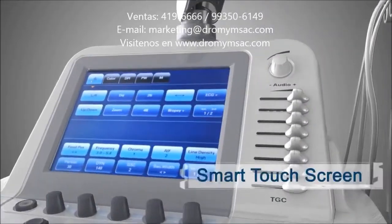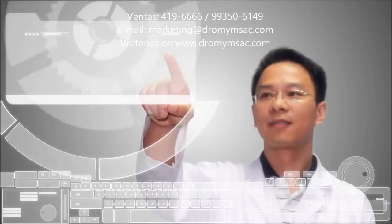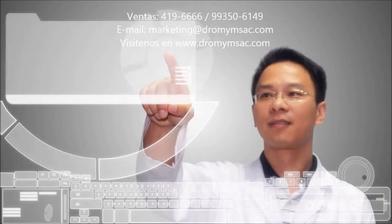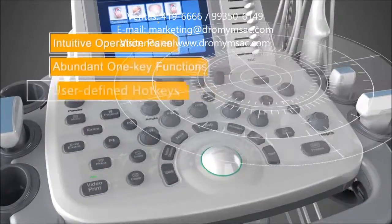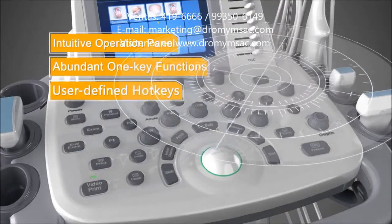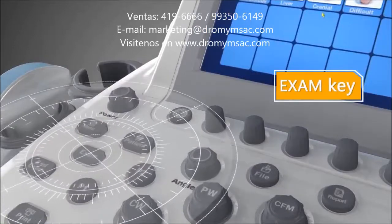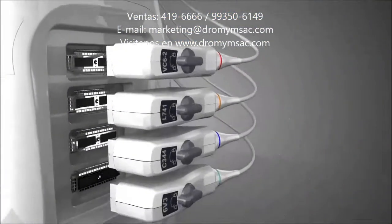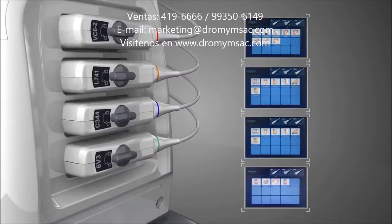A smart touchscreen for easy operation. Touch and press, S20's streamlined workflow makes it clear and simple. An intuitive operation panel, equipped with abundant user-defined functions. The exam key allows fast switch between different applications. Four transducer sockets support multiple connection and hot swapping.